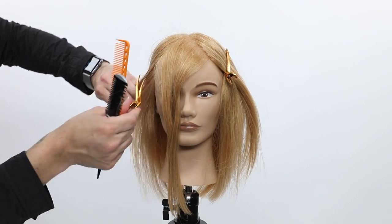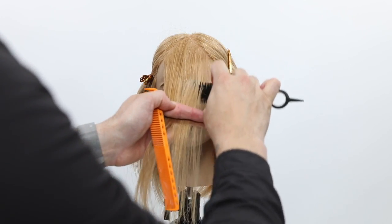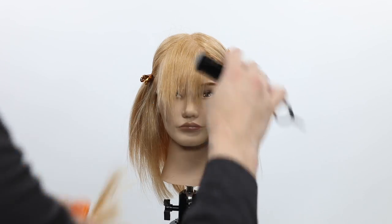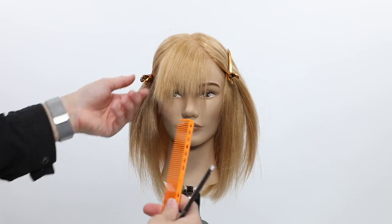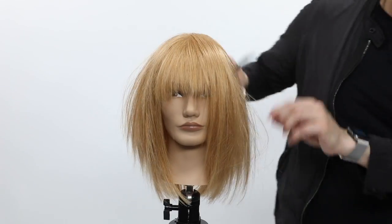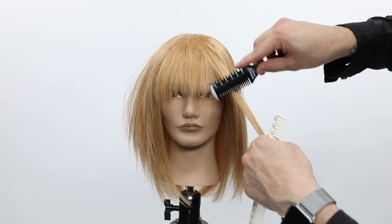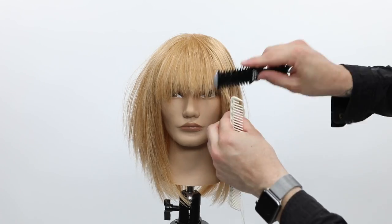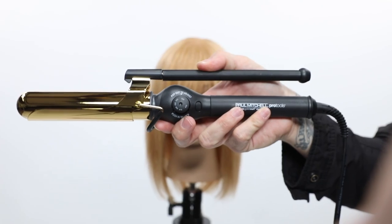Now we're going to do the fun part — cutting the fringe. We outline and create the shape. I'm going to use the edge of the Donald Scott Twist and just go through and draw the line I want for the fringe. Then when I see the little pieces hanging off, I'll go through and just pinch cut, and you've got your finished look. I saw a little bit I wanted to add to the fringe on the other side, so we add that in. The great thing about razor cutting is it's such a free-form way to go about a cut.